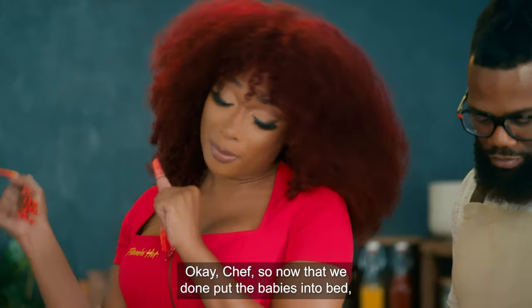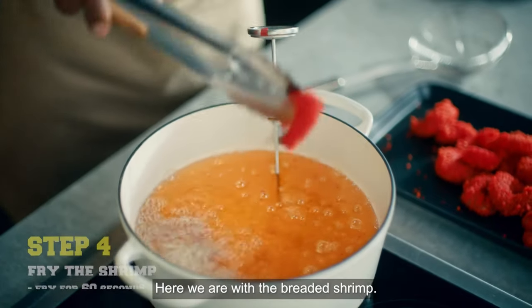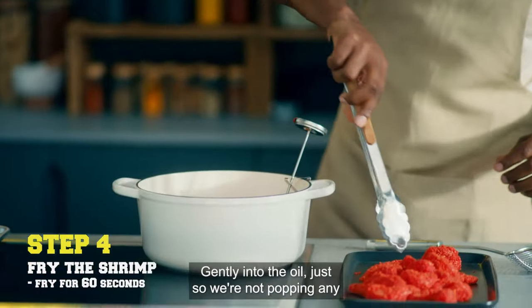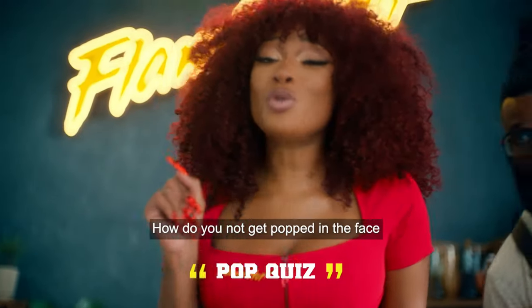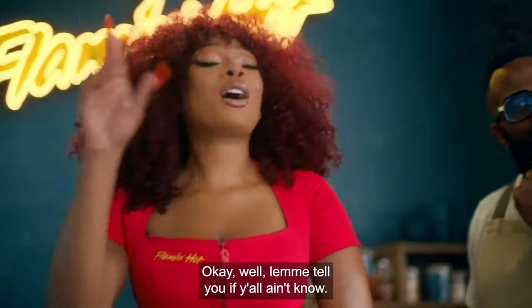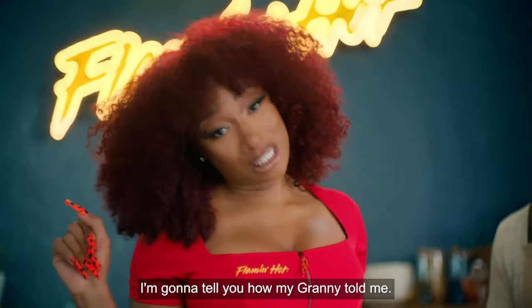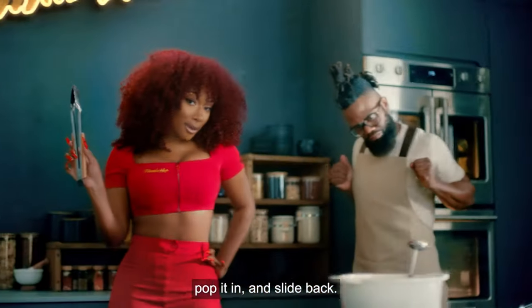OK Chef, now that we've put the babies in the bed, we're about to fry them bad boys up. You ready? Let's get it. Here we are with the breaded shrimp. Gently into the oil so we're not popping any up in our face. Pop quiz — how do you not get popped in the face when you're frying your food? Let me tell you how my granny told me. You're gonna want to take your tongs, pop it in, and slide back.